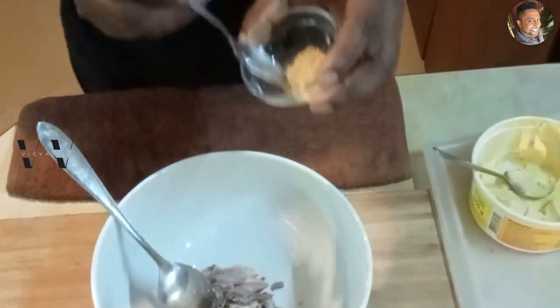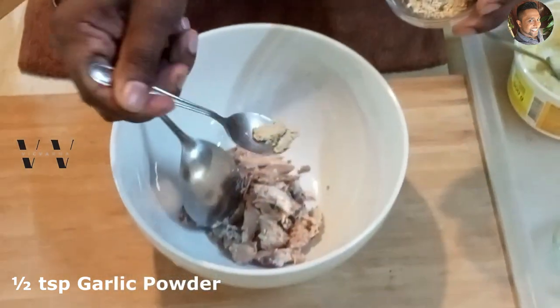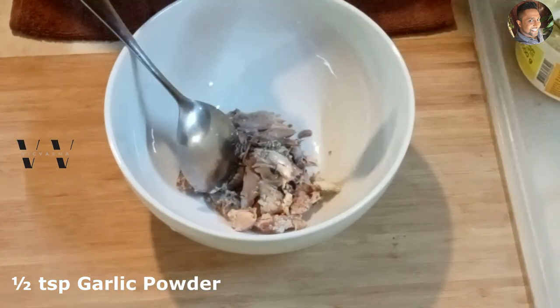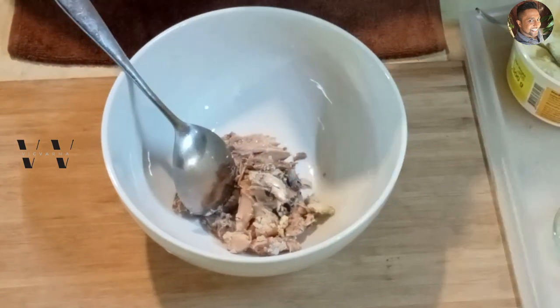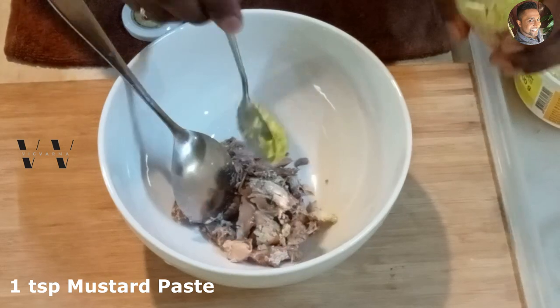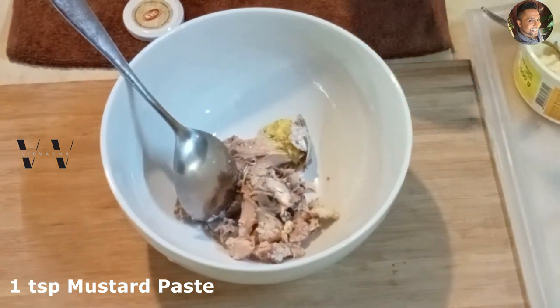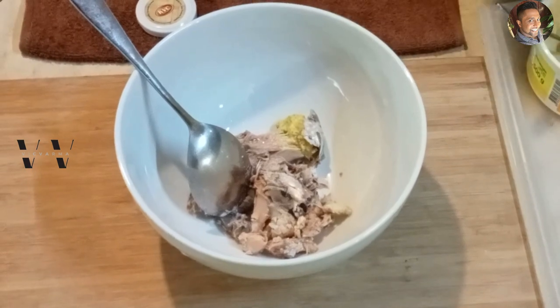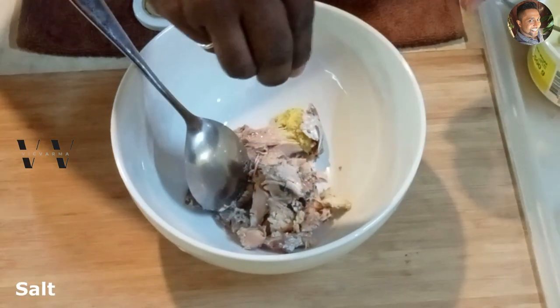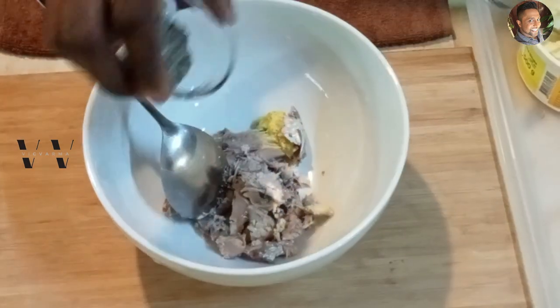This is optional, but if you want you can add about half a teaspoon of garlic powder. Then add one teaspoon of mustard paste, salt to taste, and some black pepper powder.